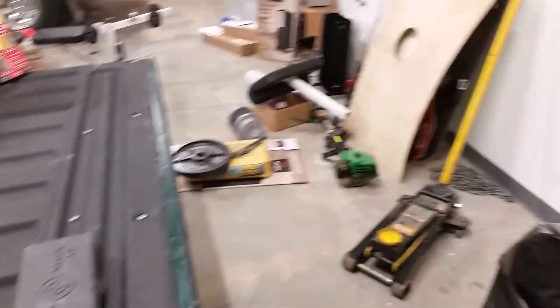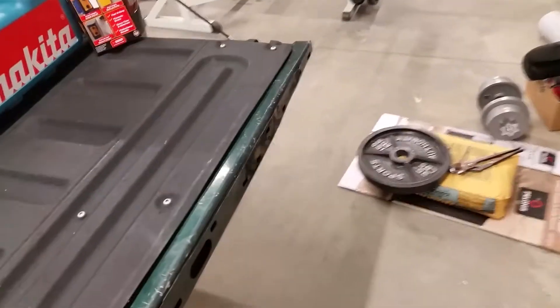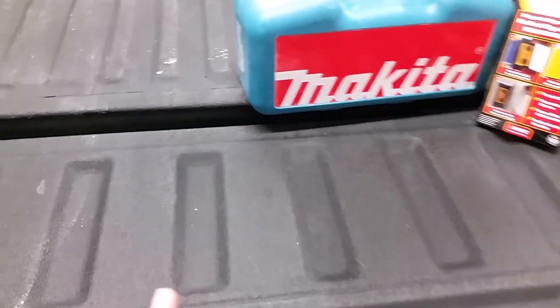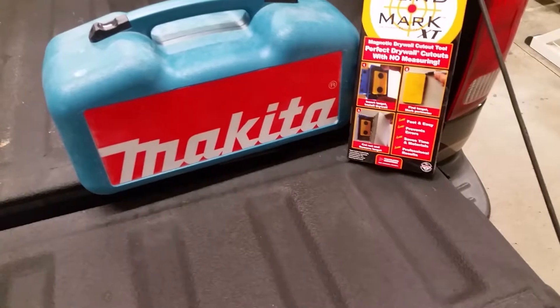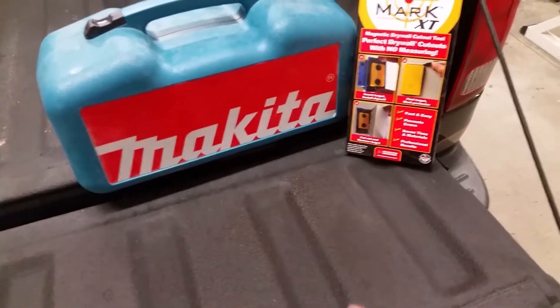How are we doing folks? Just wanted to do a follow-up to the tool video I did last time and mention two absolute must-have tools for any beginner getting into any type of sheetrock or drywall project.